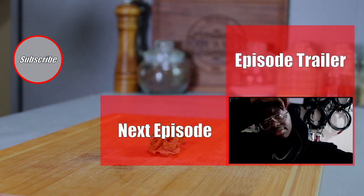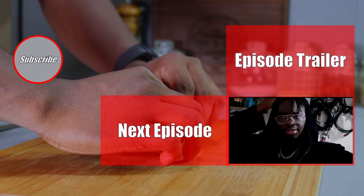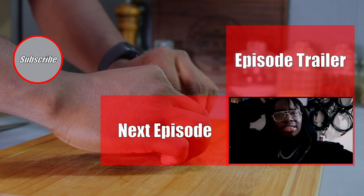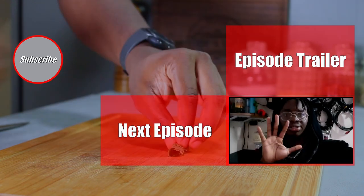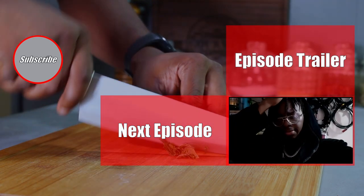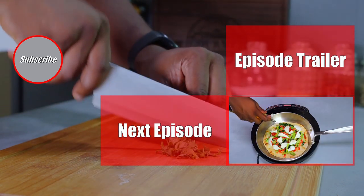Hey guys, don't forget to like, comment, and subscribe. We actually don't have a trailer for this episode because it's Thanksgiving, but if you want to see more episodes, go ahead and click over there — whichever way it is on screen, I kind of forgot. Happy Thanksgiving!